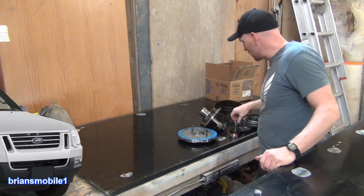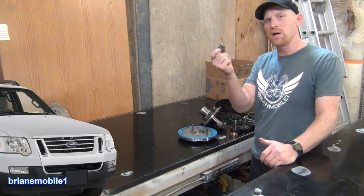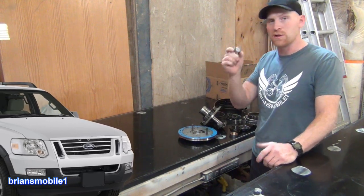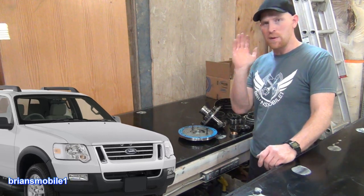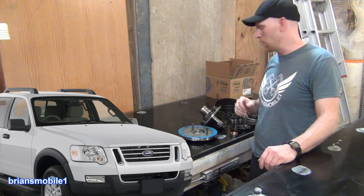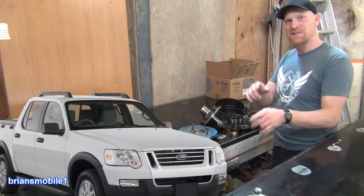Hey guys, I'm Brian and today I'm going to show you how this little $60 part, if you catch it in time, will only cost you removal of the transmission and $60 pretty much. If you don't catch it and you think you can limp home by revving it and slipping it and getting it home — behold, all of this damage can be yours. Stay tuned.